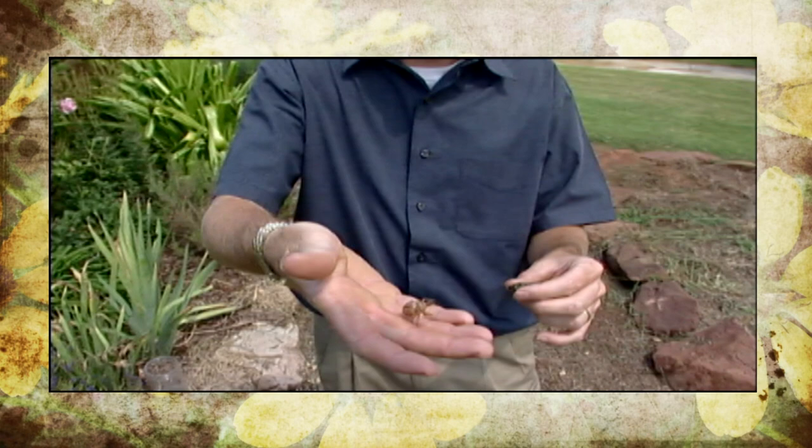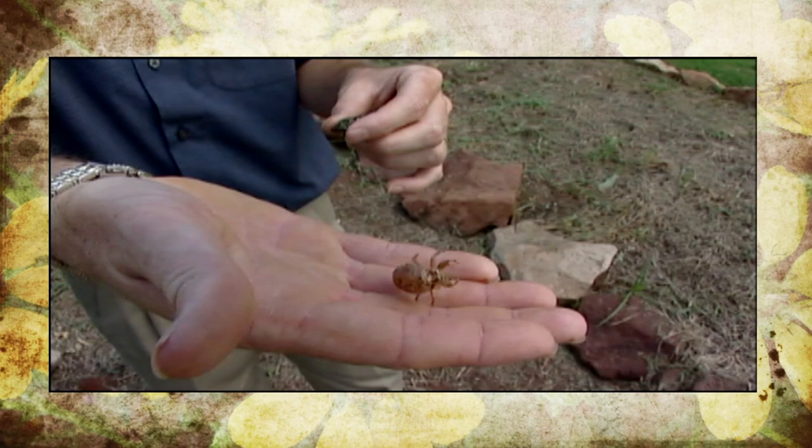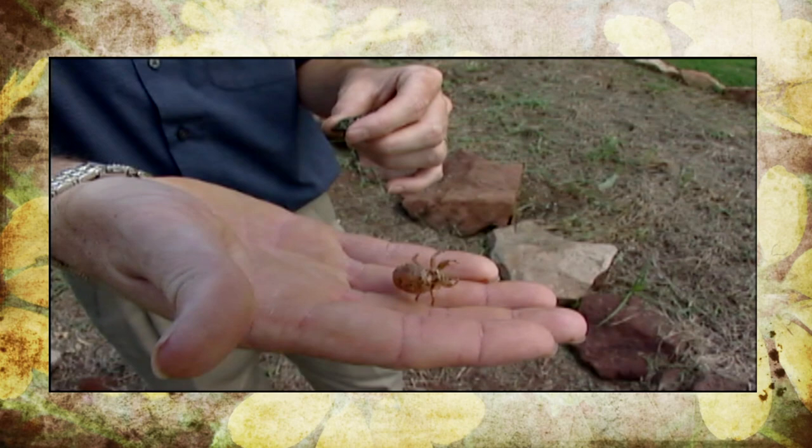Cicadas are an insect that spend much of their lives underground. When they do emerge, they are a different looking creature without wings. They come out of the soil, climb up trees, and metamorphosize into these adults with wings.